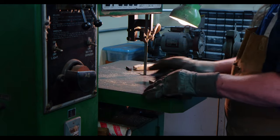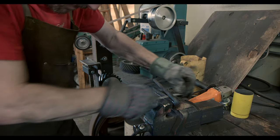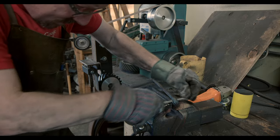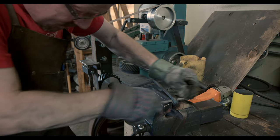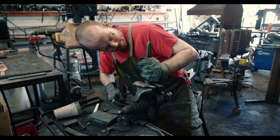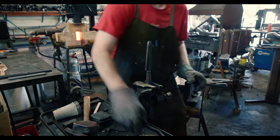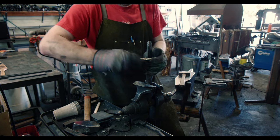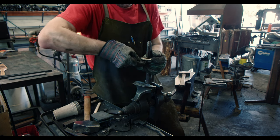As I had heated the bar for bending, some of the resulting scale needs to be removed again. A small file is appropriate for the job. I am getting ready for the final fit now and really hope that all of this is going to come together — a failure here would ruin all the work done so far.